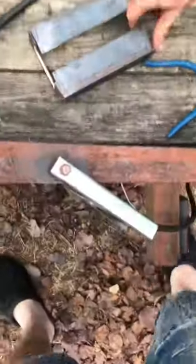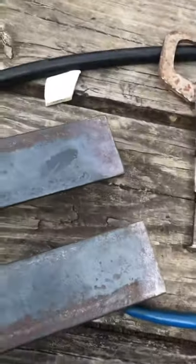I'll grind on the back side a little bit so I can get it closer. Remember it's got that little bit of fill in the corner. Left side.